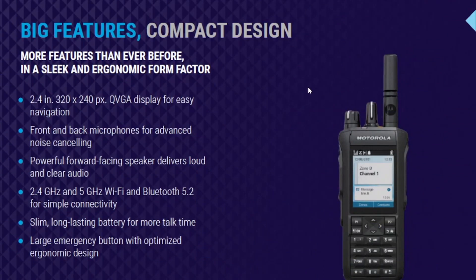Big features, compact design — that's the whole theme of the R7. It comes with a 2.4-inch QVGA display. It does have front and back microphones, which we talked about in the last video — that gives us advanced noise cancelling. The forward-facing speaker below the keypad delivers beautiful audio. It's a wide-band speaker with great frequency response. It sounds better than any other MotoTurbo radio that has come along — it sounds incredible.